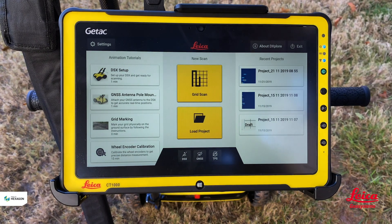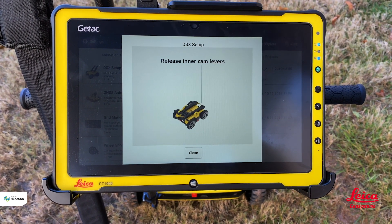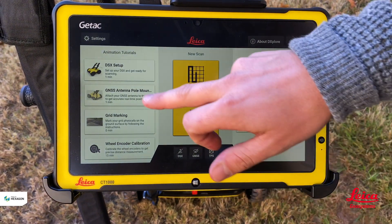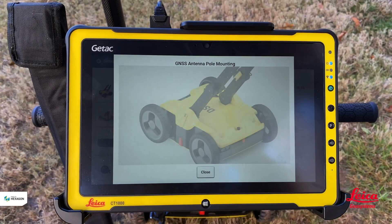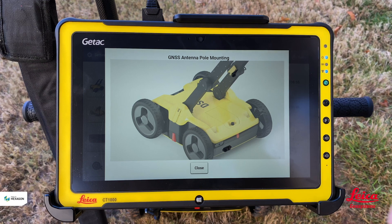The DSX setup video shows us how we unfold the product, how we connect the cables, and how we get ourselves running within the software. We also have the GNS antenna pole mount video, which shows us how to mount the GNS correctly so we can use it to collect GPS points of the utilities we find underground.